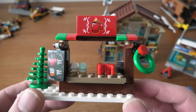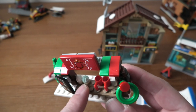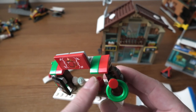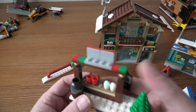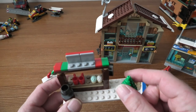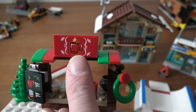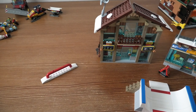Here we can see what things it has: the cupcakes, the coffee, the hot drinks. Here we have the pot where they fix the hot drink thing, and a Christmas tree. Here we can see the stand itself.